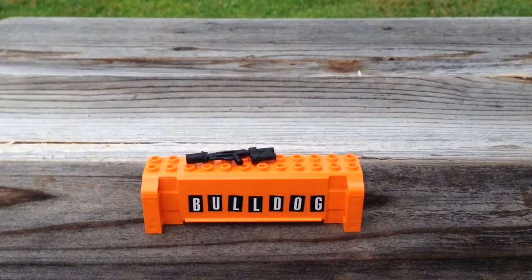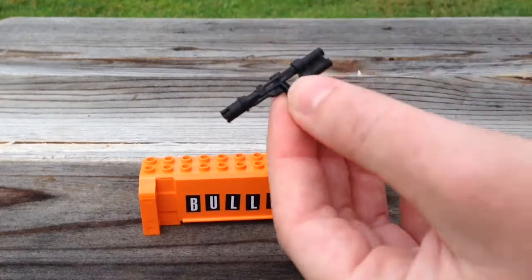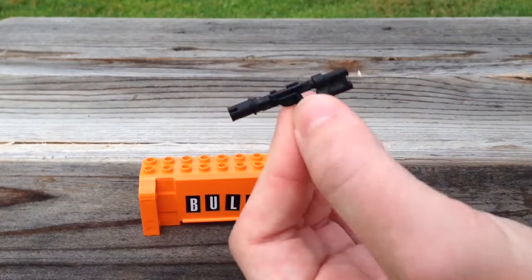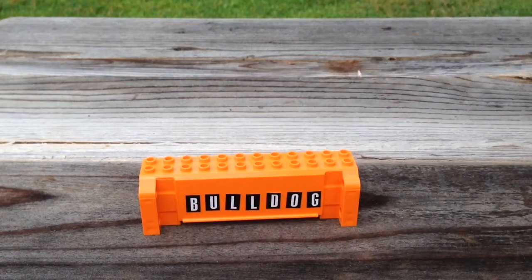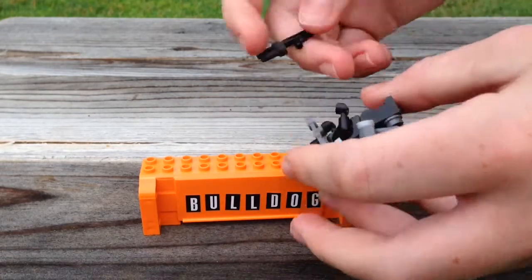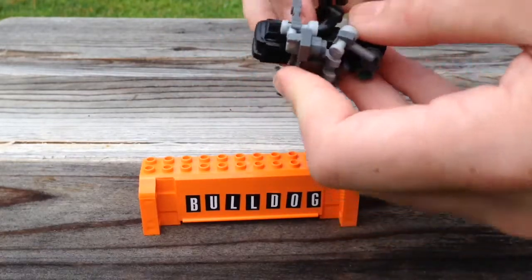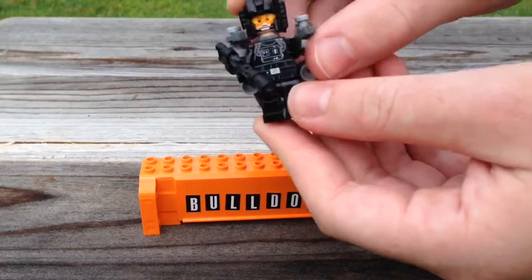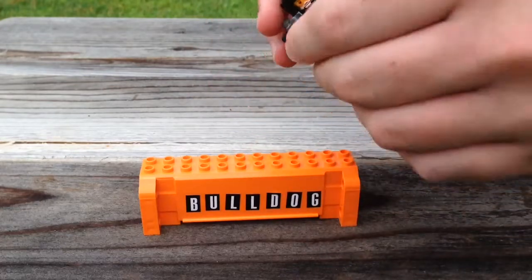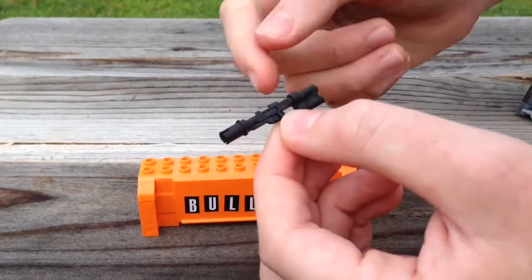Now let's get into my Lego versions. First up is the miniature replica of the Bulldog — it has been painted and modified and as you can see it is minifigure-sized. For comparison, we've got our Atlas soldier here, and the Bulldog very nicely slides into the arm, so you've got your Atlas soldier with a Bulldog.